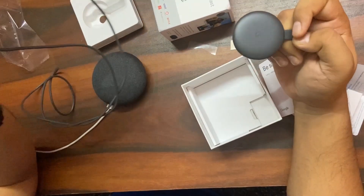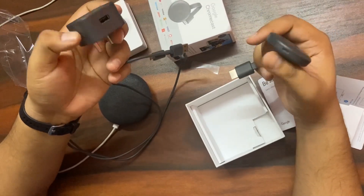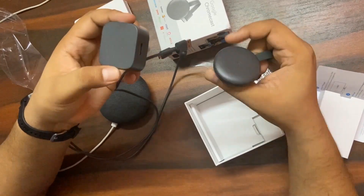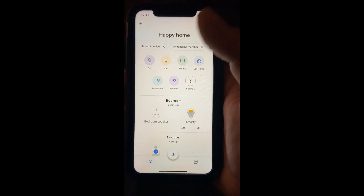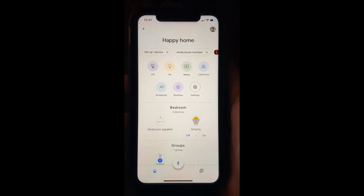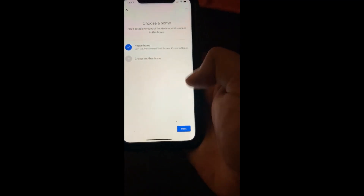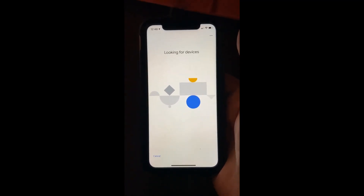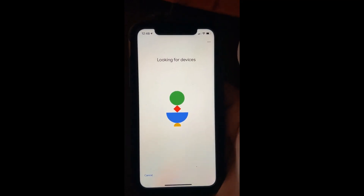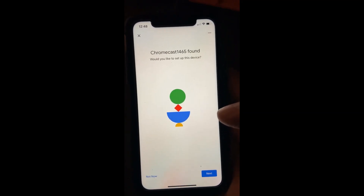So these three things come within this box. Next I'll explain how to connect this with your Google Home app. This Google Home Mini bedroom speaker is already set up on the device, and one Smarty smart bulb is also set up. Now we need to set up a new device — Chromecast — on Google Home. You can see that Chromecast 1465 is found.